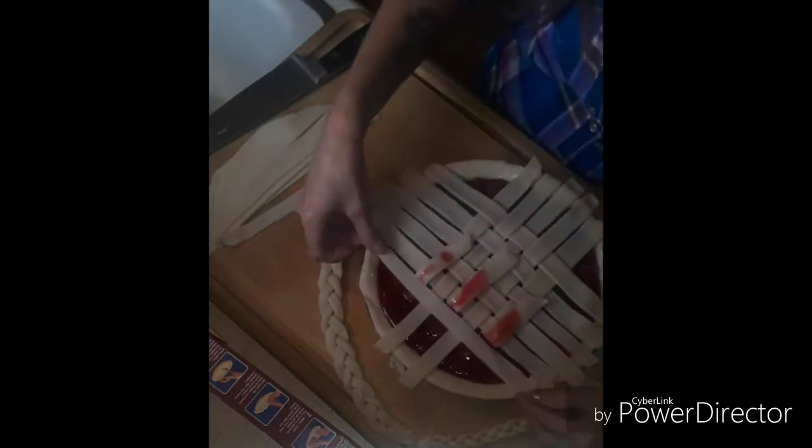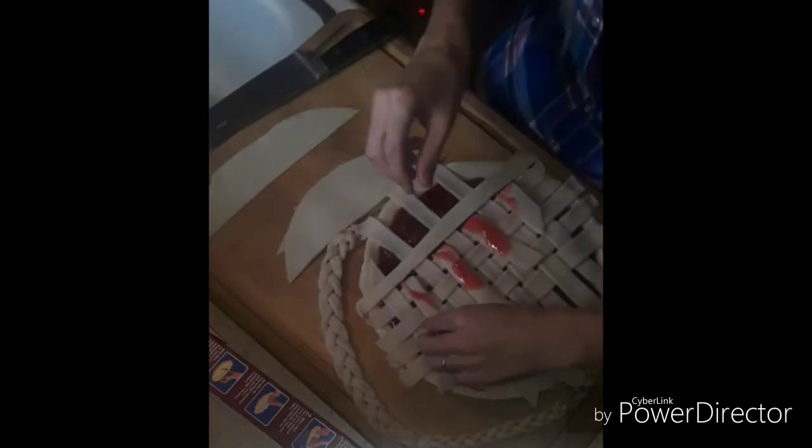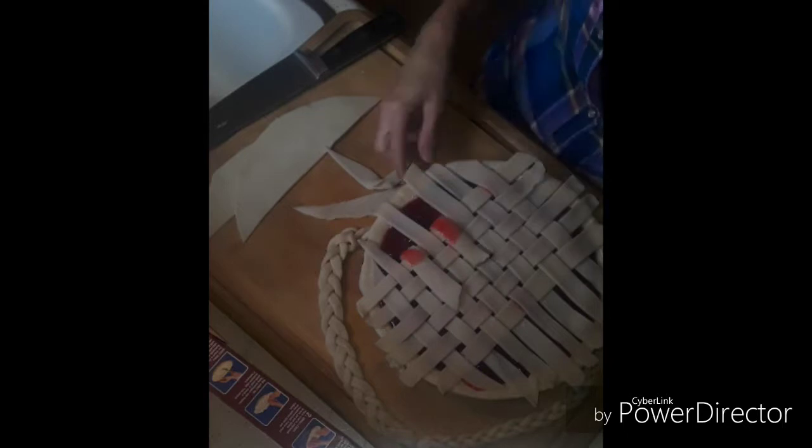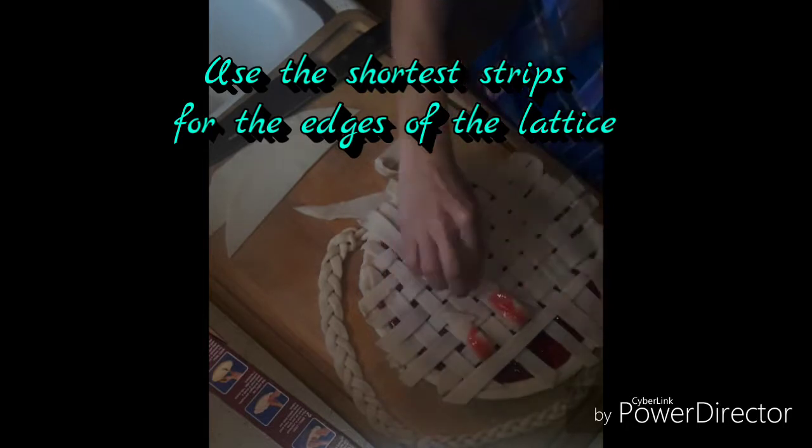If it looks tricky now, don't worry — I'm going to make a whole new video just dedicated to this beautiful woven lattice top. So don't get discouraged, okay? It is really not that hard once you figure out which strips to flip. As you can see right here, I'm flipping up every other one, then placing my piece down and flipping those pieces back over it so you can see the weave. If it does not look like this, you flipped the wrong ones up. Be sure to save the shortest strips for the edges of the lattice.